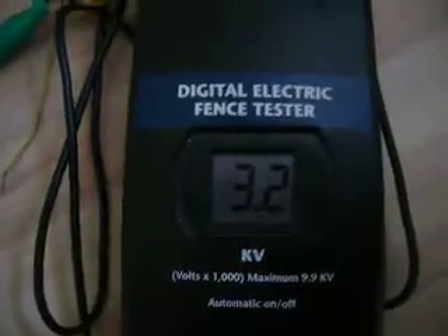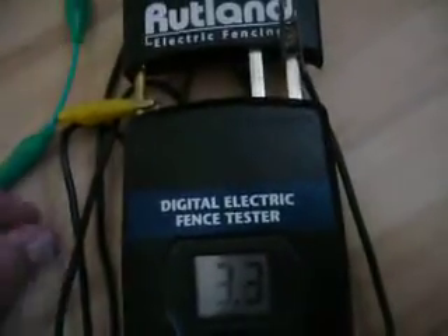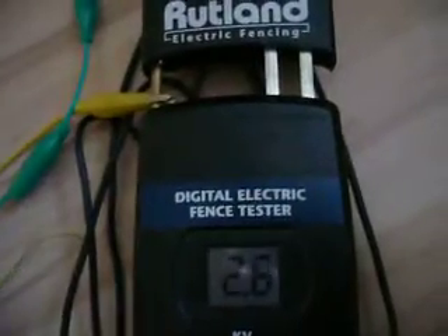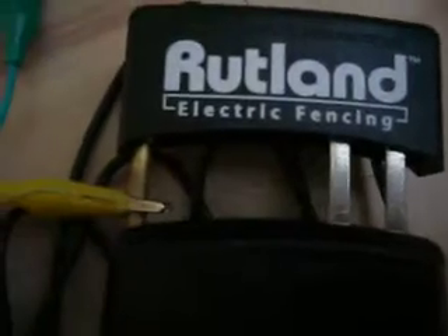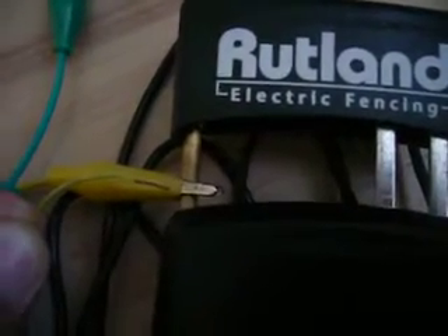Now let's turn up this thing even more. This is around the half output power. Now let's make some arcs again - or better, sparks. And you will see the sparks are getting bigger and bigger.